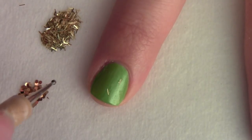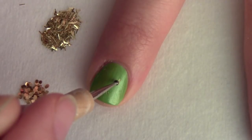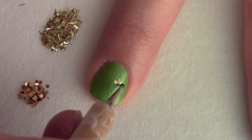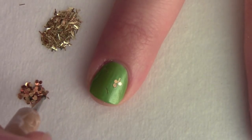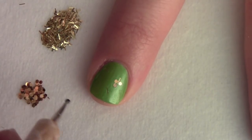Now pick up the hexagon pieces with your dotting tool and place four of them on one side of the gold stem. This creates the look of a shamrock, or a lucky four-leaf clover.